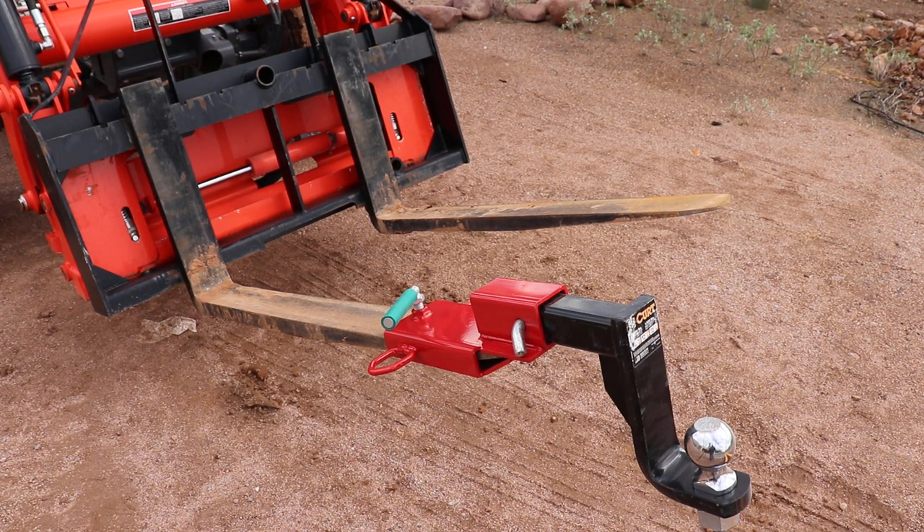Hi, I have another pallet fork accessory that I've been using actually quite often. I've got several trailers, especially with the construction going on, that I've been having to juggle around in order to get access to what I need.